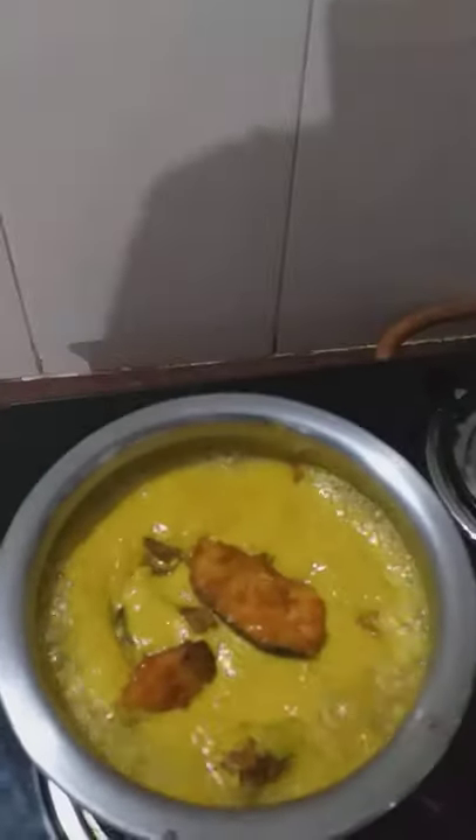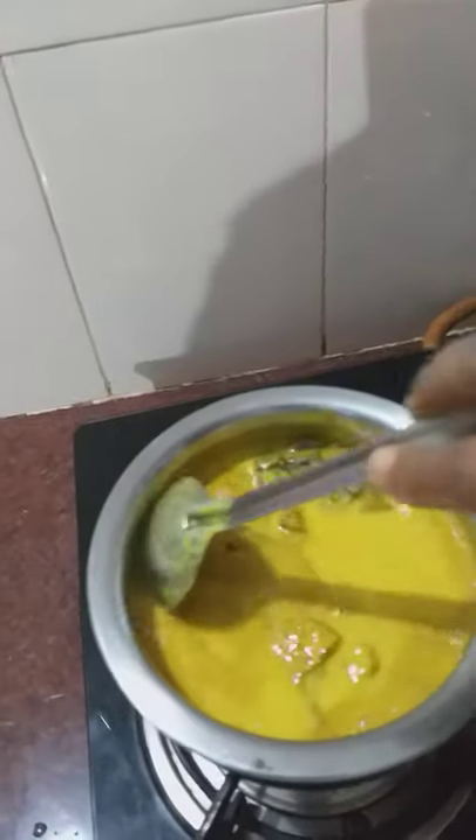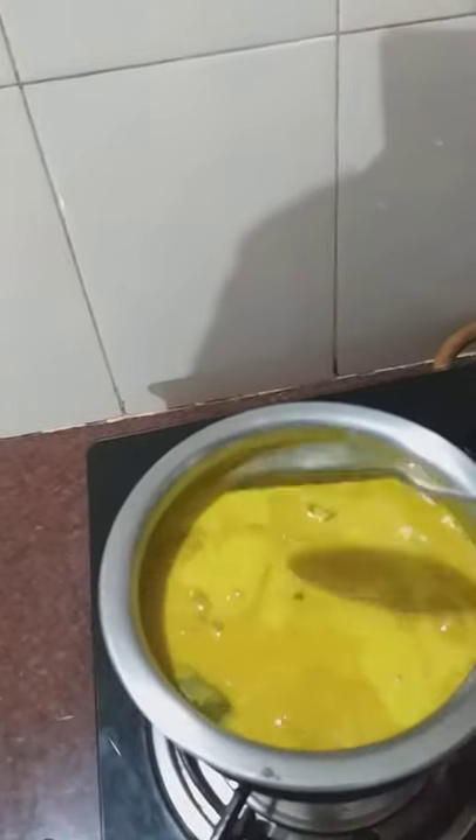We will get a bit of water using our water. This room is good for us. Put our water into the room.